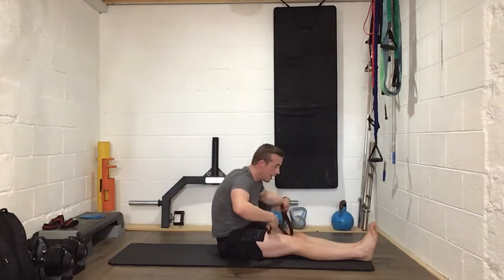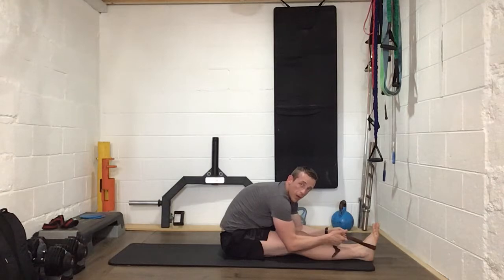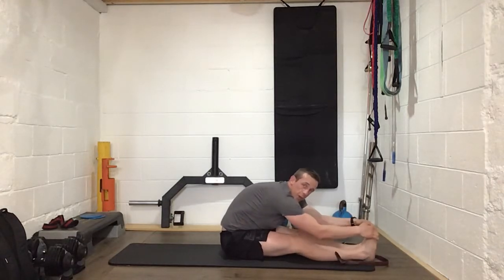Grab the strap, legs are straight, and we're going to pull ourselves down into that one. If you can reach your toes, pull yourself down like that. Really good work everybody, really good. We'll go a bit further if we can.